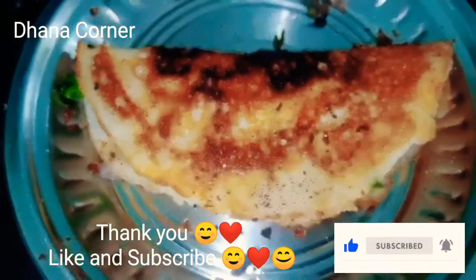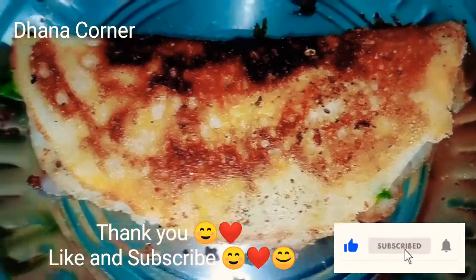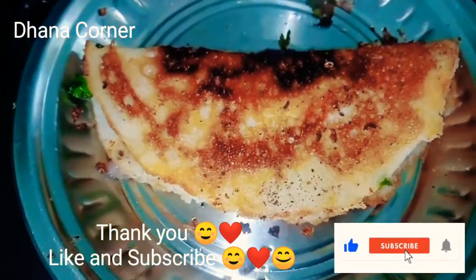If you try it, please comment in the comment box. Thank you friends for watching! Subscribe and keep supporting! Bye bye! See you in the next video!